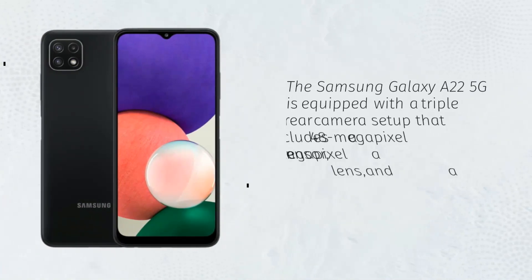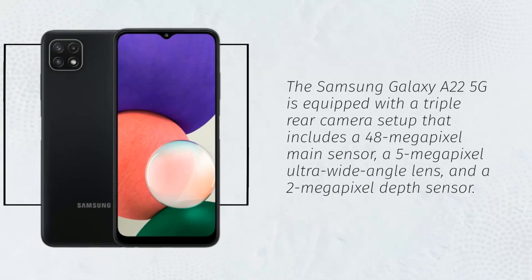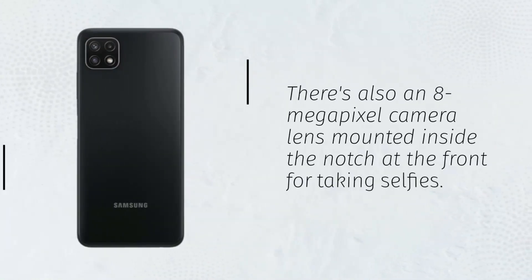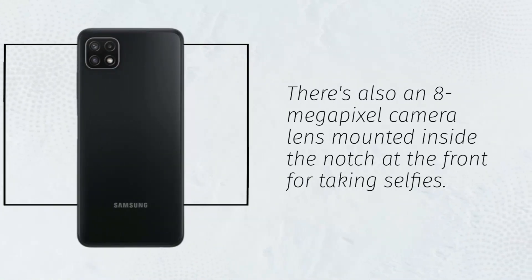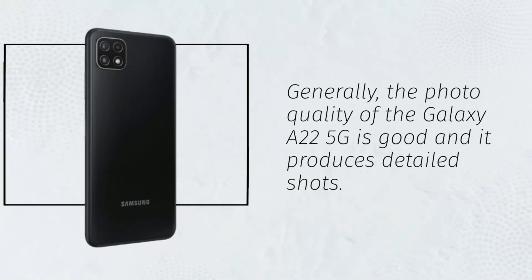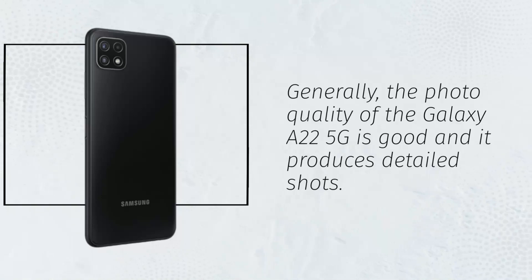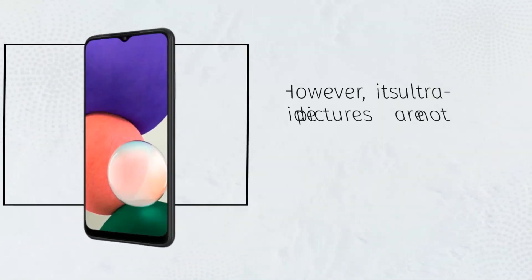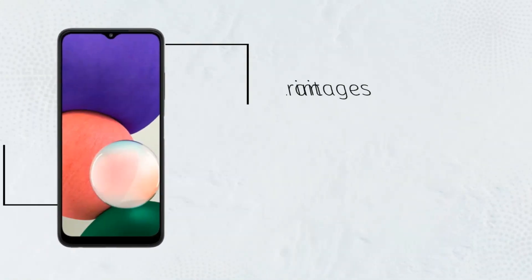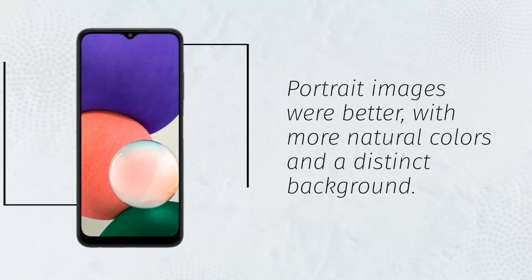The Samsung Galaxy A22 5G is equipped with a triple rear camera setup that includes a 48MP main sensor, a 5MP ultra-wide-angle lens, and a 2MP depth sensor. There's also an 8MP camera lens mounted inside the notch at the front for taking selfies. Generally, the photo quality of the Galaxy A22 5G is good and it produces detailed shots. However, its ultra-wide pictures are not as impressive since they appear dark and lack detail. Portrait images were better, with more natural colors and a distinct background.